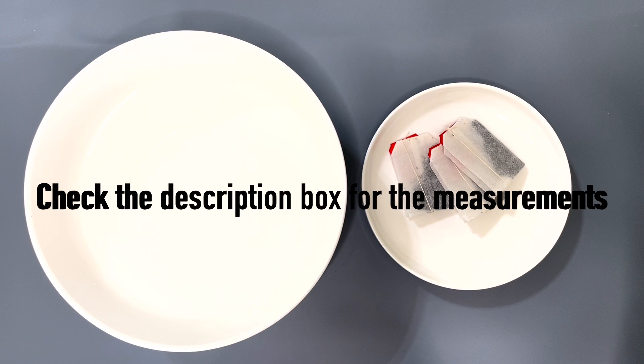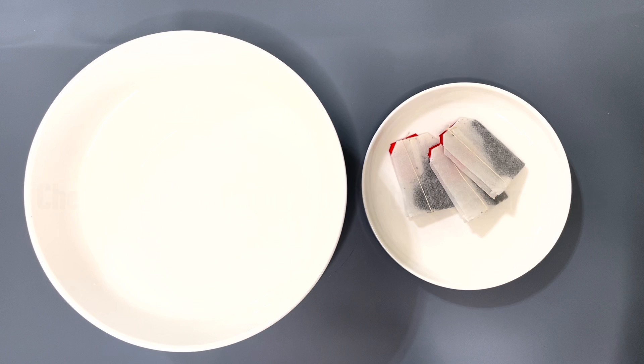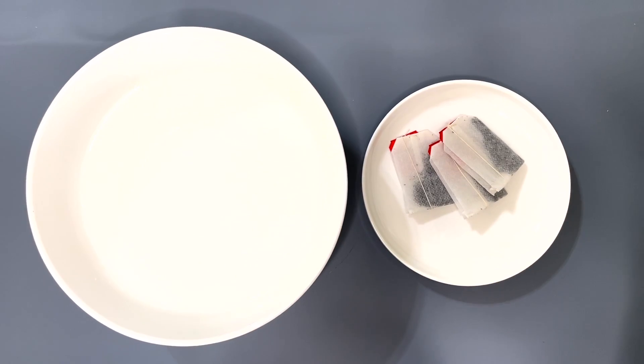Hey guys, it's Abba and I welcome back to another video today. I will be showing you guys how to make boba, so let's get started.